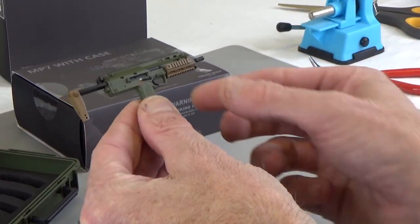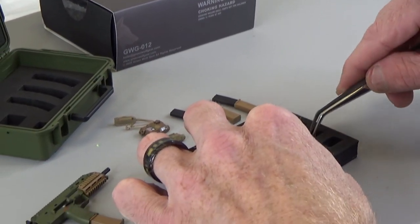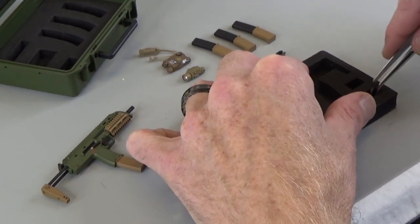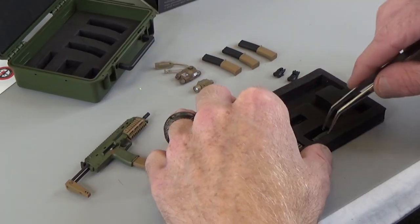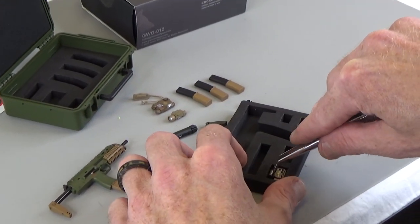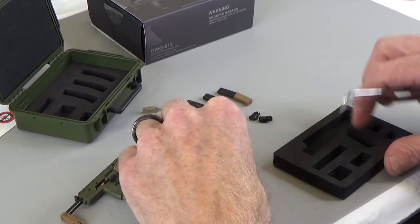The forend rail is amazing. I love the green — this is just a great set. It really did a good job. GreenWolfGear always releases amazing stuff, they really do. So a foregrip, suppressor, and a red dot.